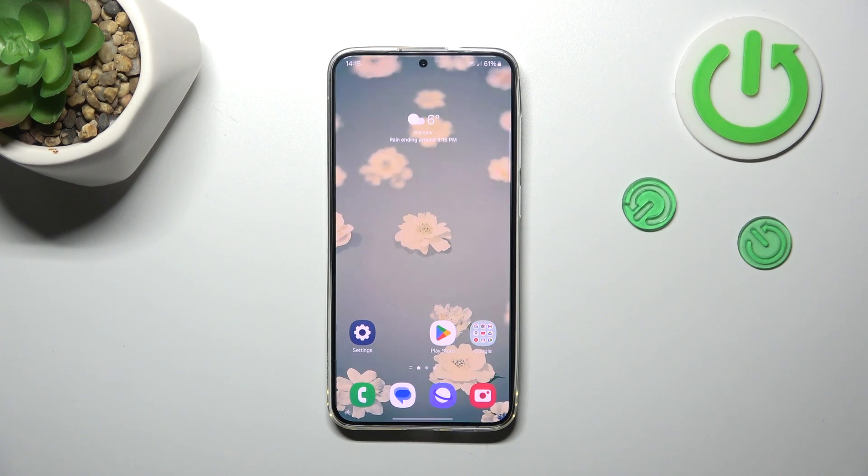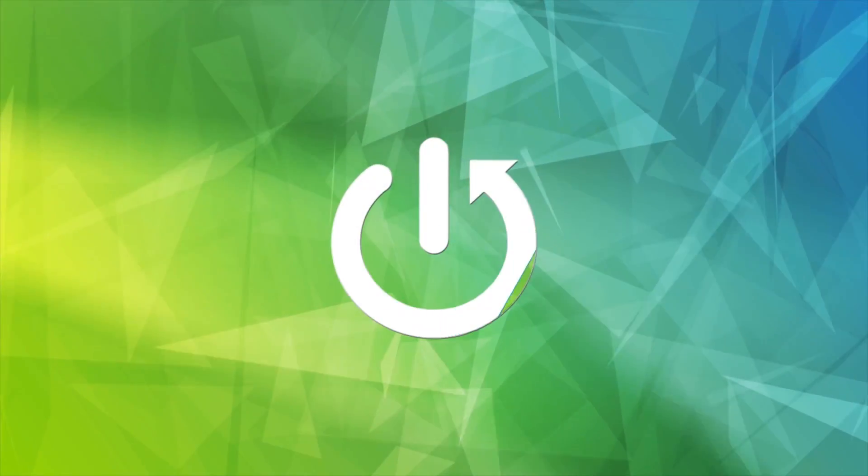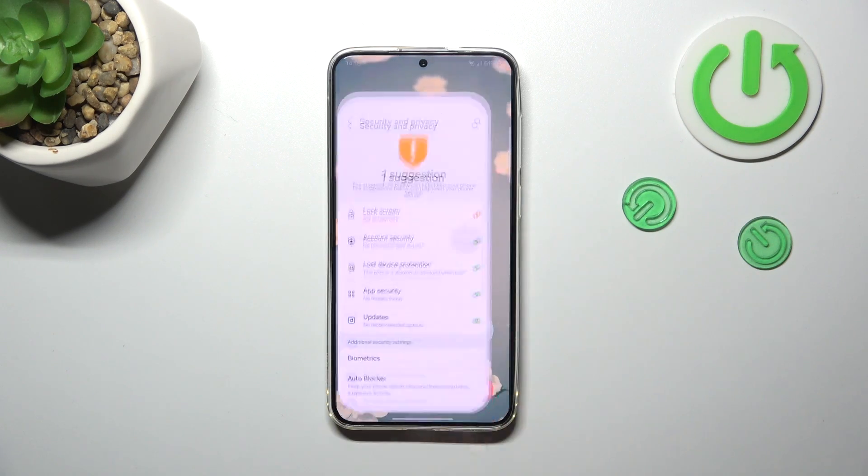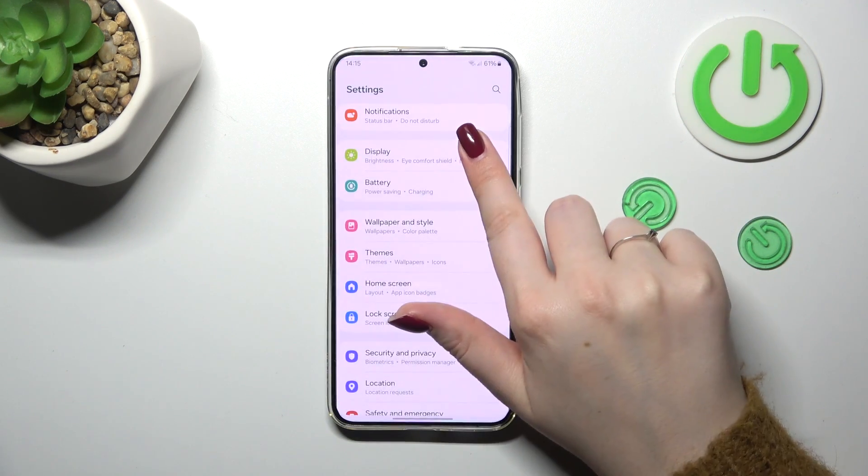Hi everyone. In front of me I've got a Samsung Galaxy S24 Plus, and let me show you how to clear credentials on this device. So let's start by opening the Settings, and here we have to scroll down to find...